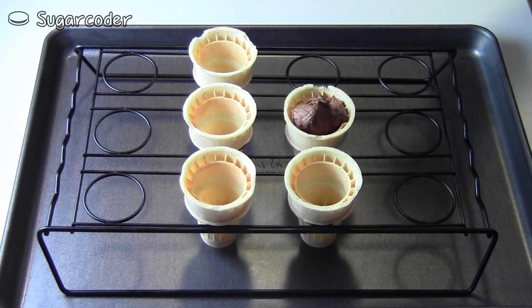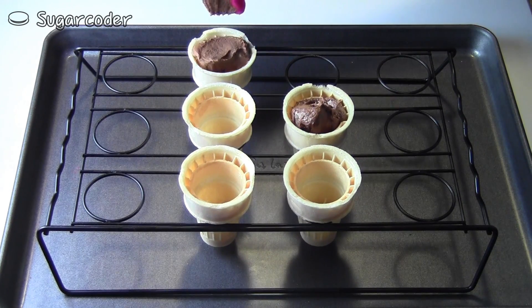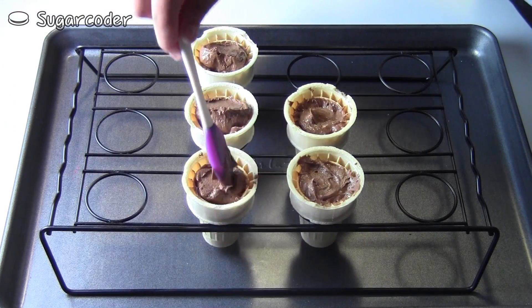After you've made your cupcake batter, fill each ice cream cone almost all the way to the top, then even it out with a spatula.